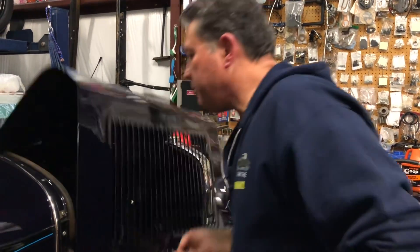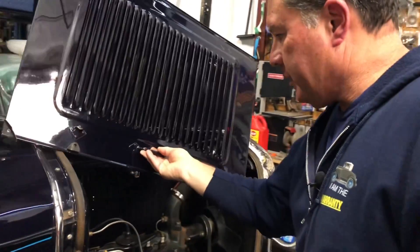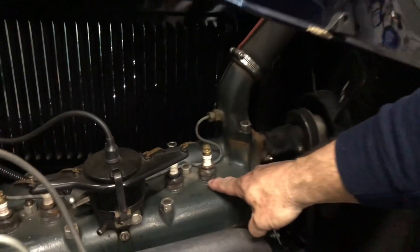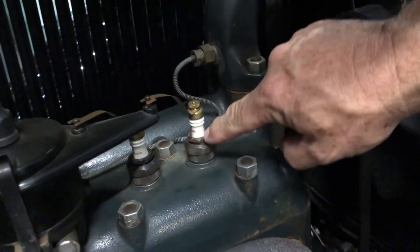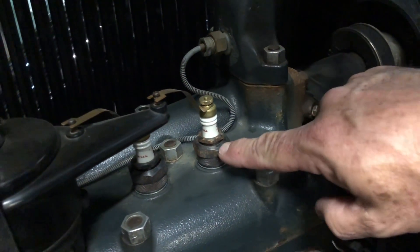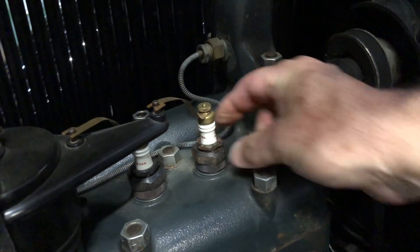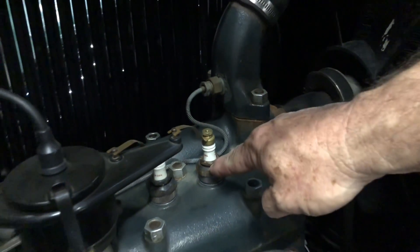Let me show you on my 31 Sport Coupe here. I have 3x plugs on this and you'll see these plugs are two-piece. There's the part that threads into the top of the head, and then inside here this piece threads into that. So if these come loose — which can happen if you don't keep them tight — this will actually pop out and you'll have a big hole right there.